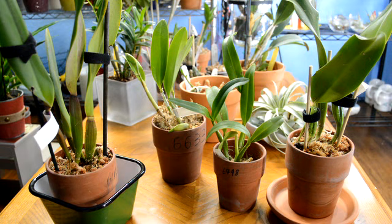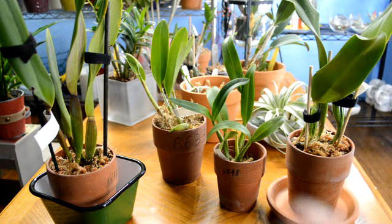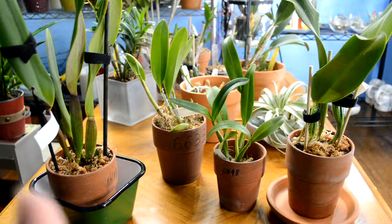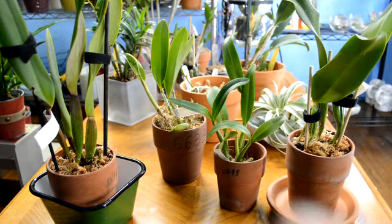They're all Cattleya. I don't think they're blooming size but I could be wrong. Pricing is twenty-one, twenty-one, twenty-one, and again that one is fourteen. The ones I had originally purchased ranged from fourteen to nineteen dollars, so they did replace them with higher-priced orchids.